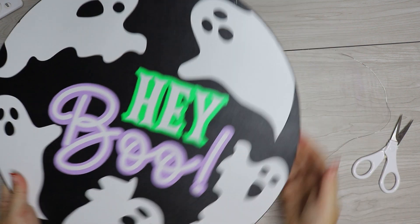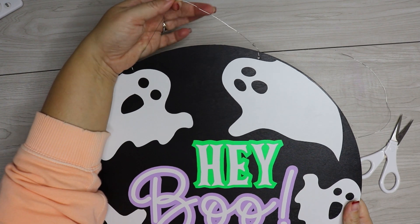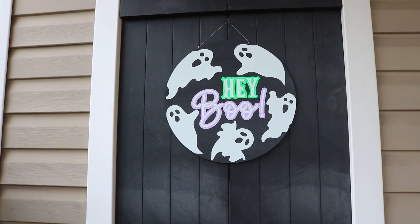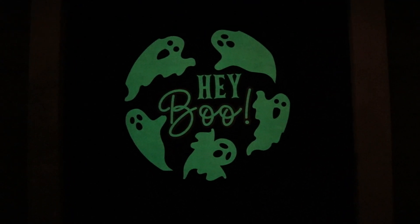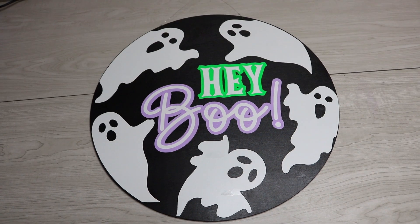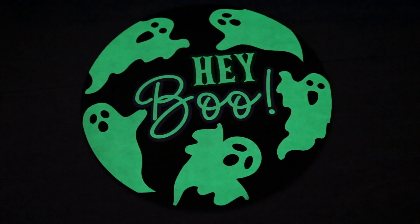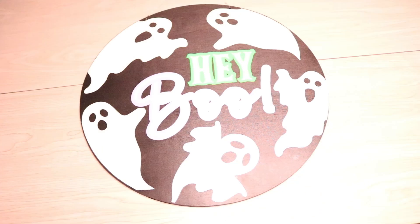This is ready to hang! If it's going inside, you don't need the hanging hardware. One of the great things about hanging this outside is it charges during the day in the sun and then glows at night. In a well-lit house it works the same way, but if it's in a dark area, hold it under a light for a minute or two to help it glow better. Thanks so much for watching — don't forget to like and subscribe for more Cricut tutorials!